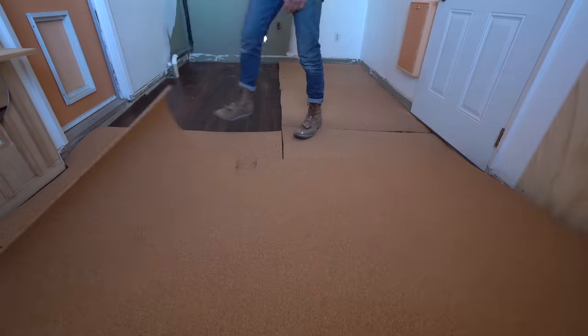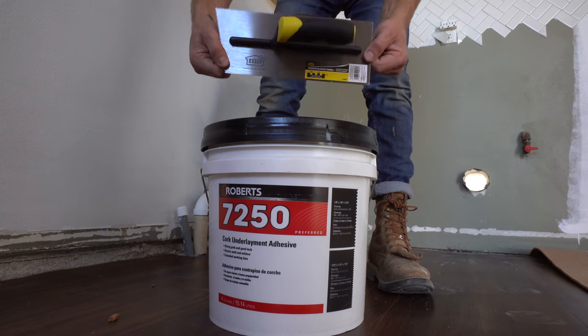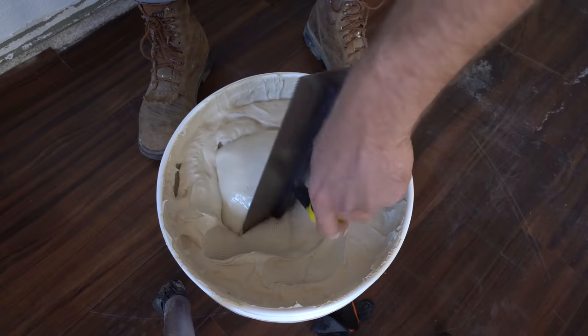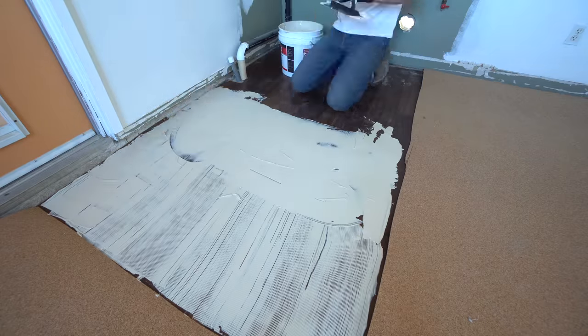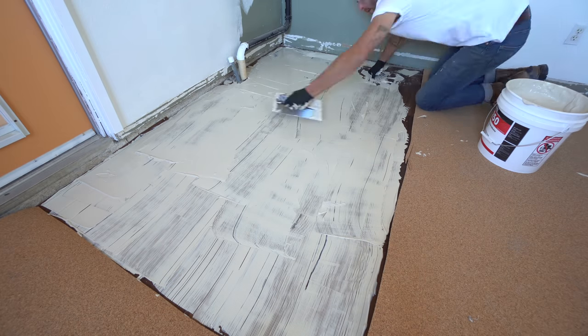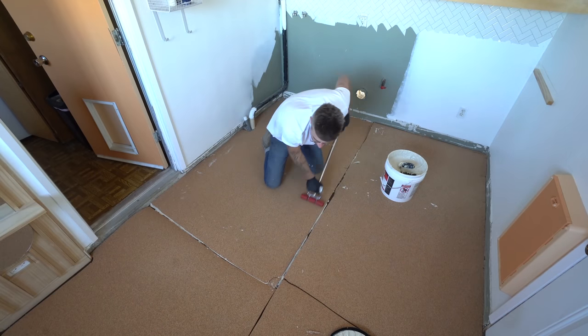I had no idea, but they make adhesive specific for cork underlayment. The directions called for a 1/16-inch square notch trowel. This stuff spreads really easily and I found it's actually better not to apply it too thick — it tacks really well with just a medium amount, so don't force it one way or another. Then I used a seam roller to knock out the air bubbles.